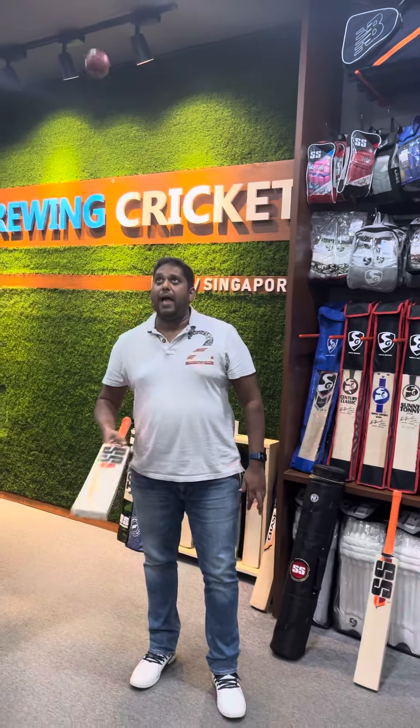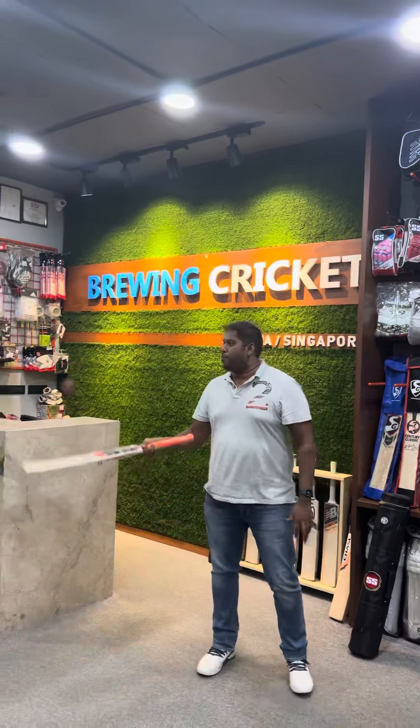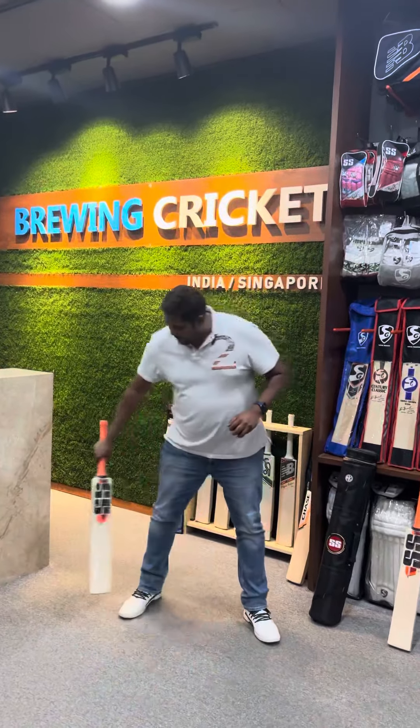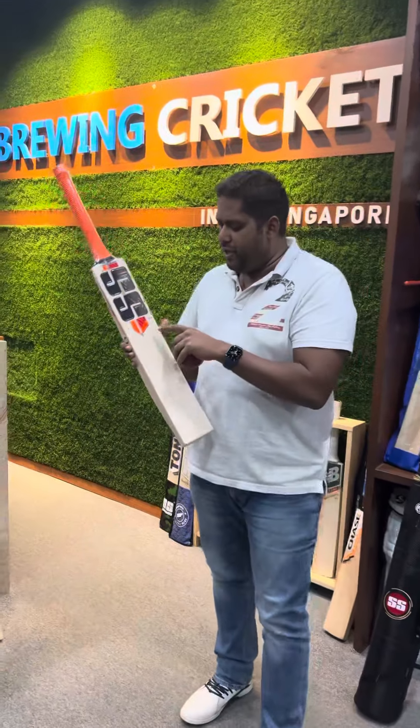Let me give you a ping test on this. Absolutely divine, guys — it's just pinging. I'm not even moving the bat in my hand and it pings everywhere. That's bat number one.